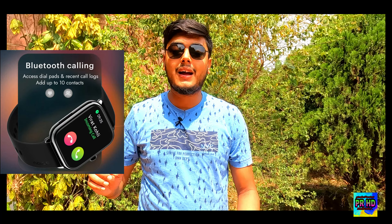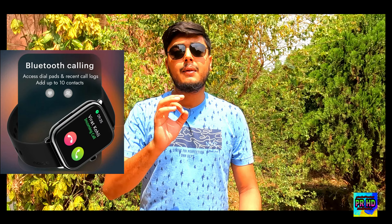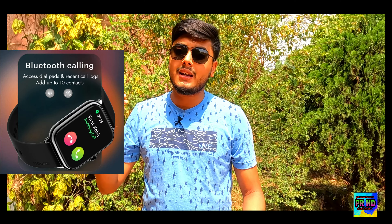On this smartwatch there is a very amazing feature, which is Bluetooth calling. Yes, there is Bluetooth calling support even at the 1800 rupee price range. There are a lot of Bluetooth calling features — like a dial pad, you can check call logs, and there is a good feature that you can save 10 contacts for emergency use. A lot of smartwatches in this price range do not have a contact save option, but this watch has it.